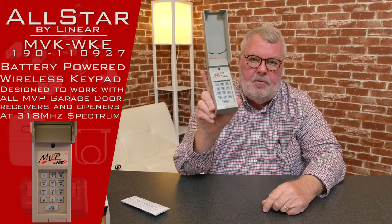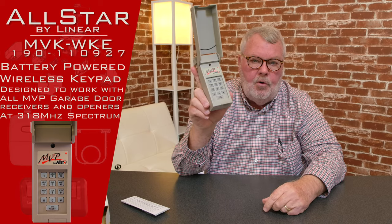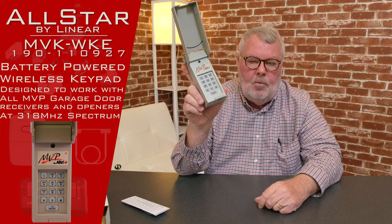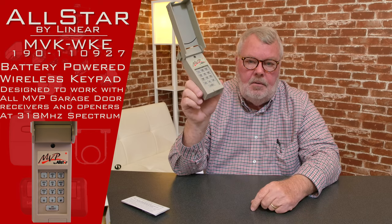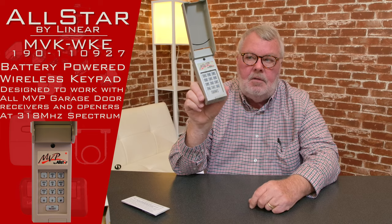You'll notice there's a keypad — it's very similar to a touchpad on a telephone. You'll do some programming and put your own personal four-digit number in there. When you want to enter or exit the garage or open and close the door, you push your four-digit code in there and activate it, and the door will either open or close — it will do whatever you've asked it to.